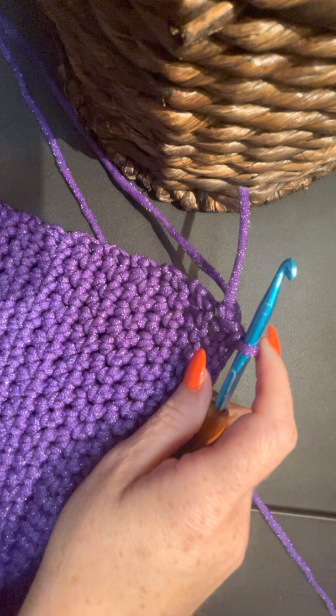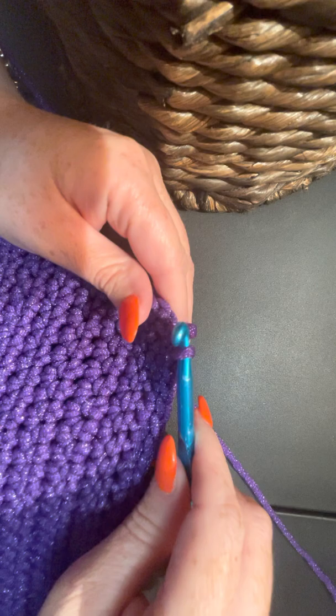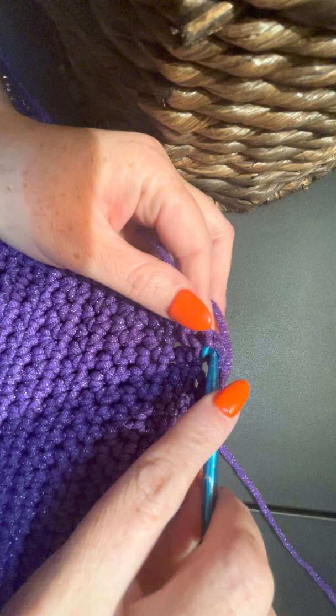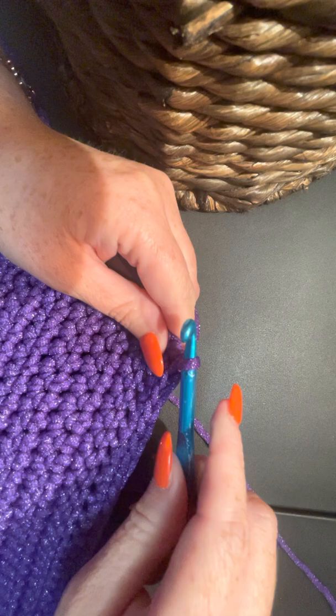This was the single crochet, so I'm just backing out here so I can show you how to do this one corner. When you come up to a corner, you'll pretty much see that it's a corner - there's a pretty big hole right there. You're just going to go in, because I'm doing a single crochet border, so you go in, pull up, you have two loops, and you do a regular single crochet.